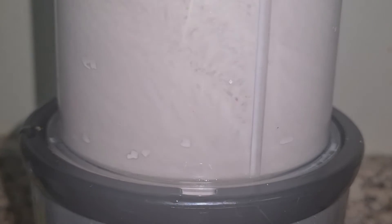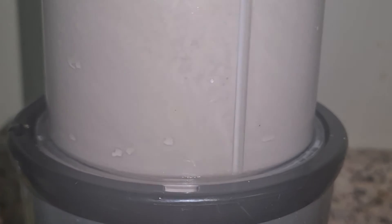And here our delicious milkshake is ready! You can serve it with some whipped cream and chocolate syrup on the top.